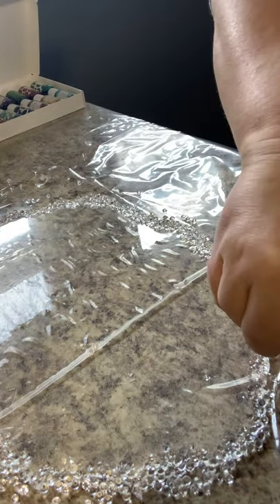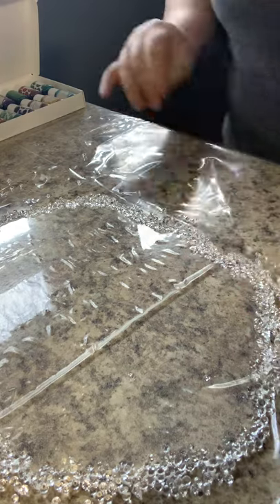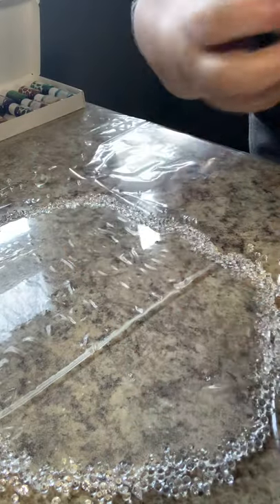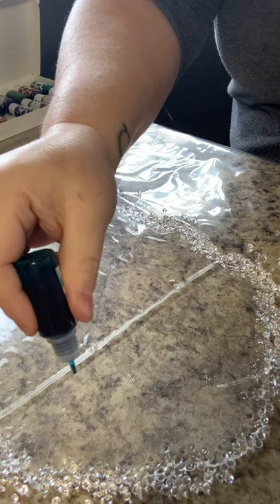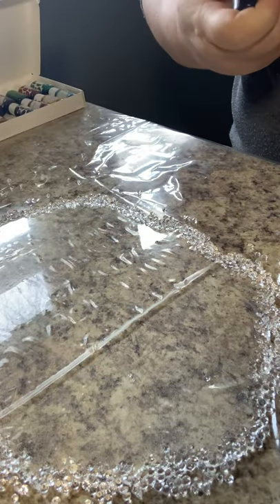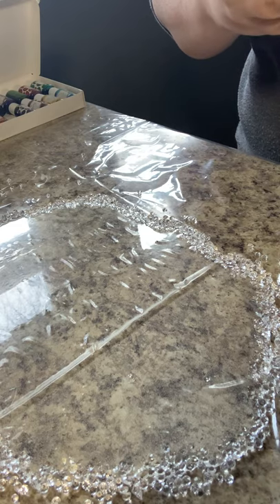I'm going to try these new colors — I'm so excited. I'm going to do some teal, just some drops here and there, see if I can get them to come out. They're new, so what do I do? Do I have to cut the tips off? Maybe I do.